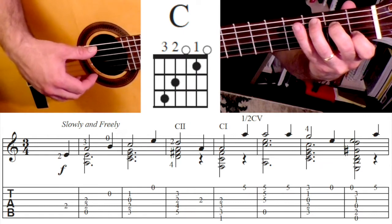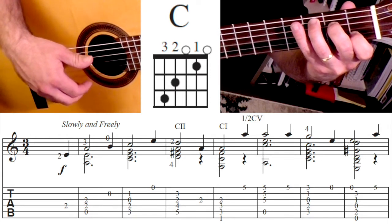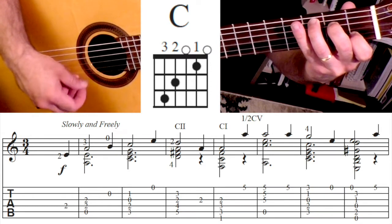One thing I will do, since we do not want to go to the first string, is I will put my middle finger or my ring finger on that first string and then strum it. That way if I hit that string, you won't hear it.